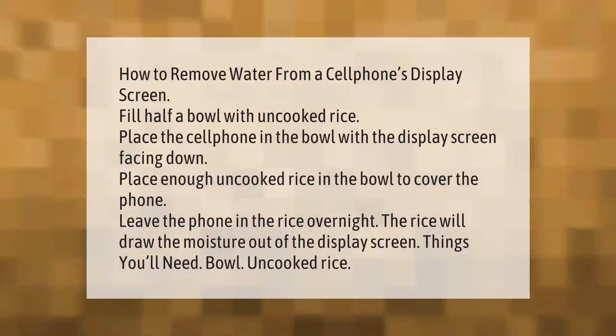How to remove water from a cell phone's display screen: fill half a bowl with uncooked rice, place the cell phone in the bowl with the display screen facing down, then place enough uncooked rice in the bowl to cover the phone. Leave the phone in the rice overnight — the rice will draw the moisture out of the display screen. Things you'll need: a bowl and uncooked rice.